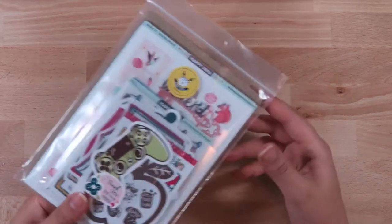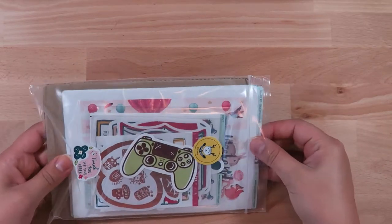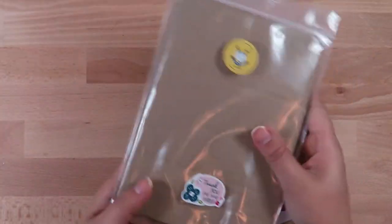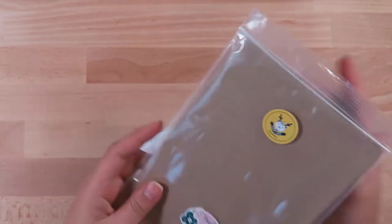Now into this giant Happy Dia order. This is how it came — with cardboard backing to protect it. I think her little thank-you stickers are so cute. I love it.